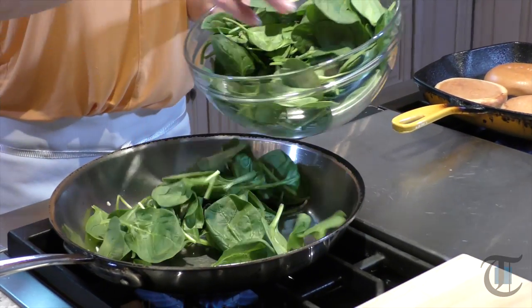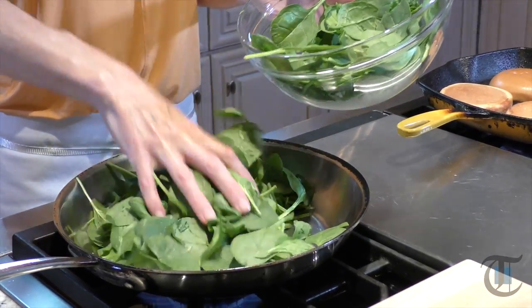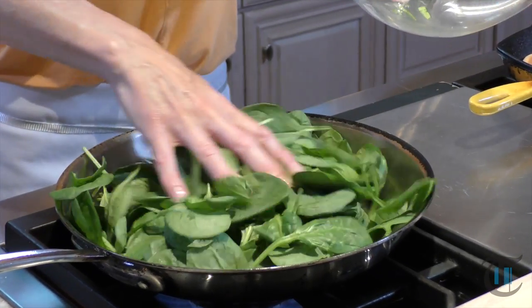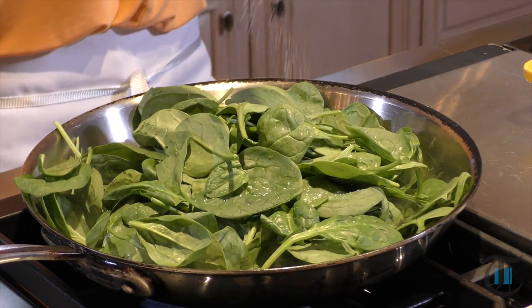I have about six ounces of baby spinach — you can just buy one bag, that'll do it. This happens super quick. We have a ton in the skillet but it's going to wilt down. A little bit of salt and pepper.